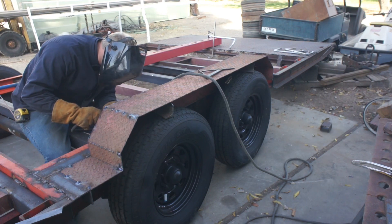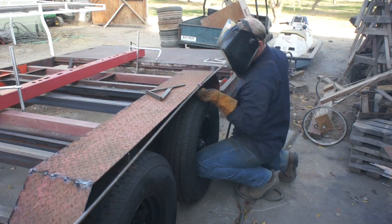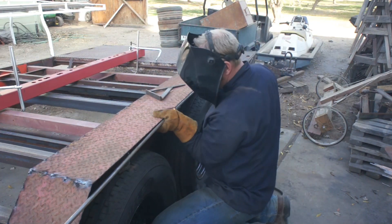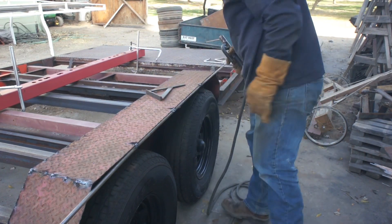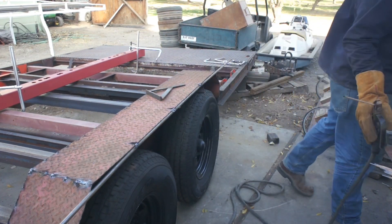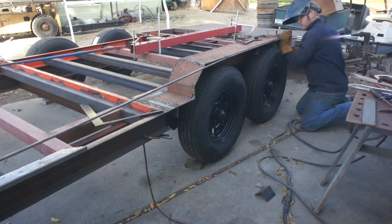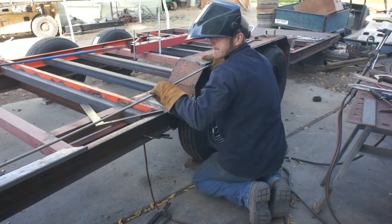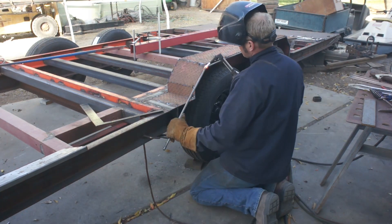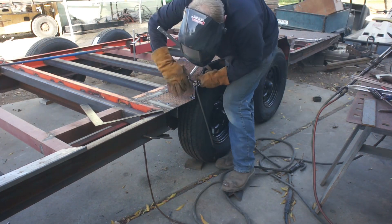I bought these axles used but I was able to run the serial number and find out how much axle travel they have. That let me set my fenders nice and low knowing they weren't going to bottom out. You could break an edge or weld on some 1-inch flat bar onto the fender, but I've had really great luck just using round bar. The nice soft edge gives it plenty of reinforcement and it looks nice by the time you're done.